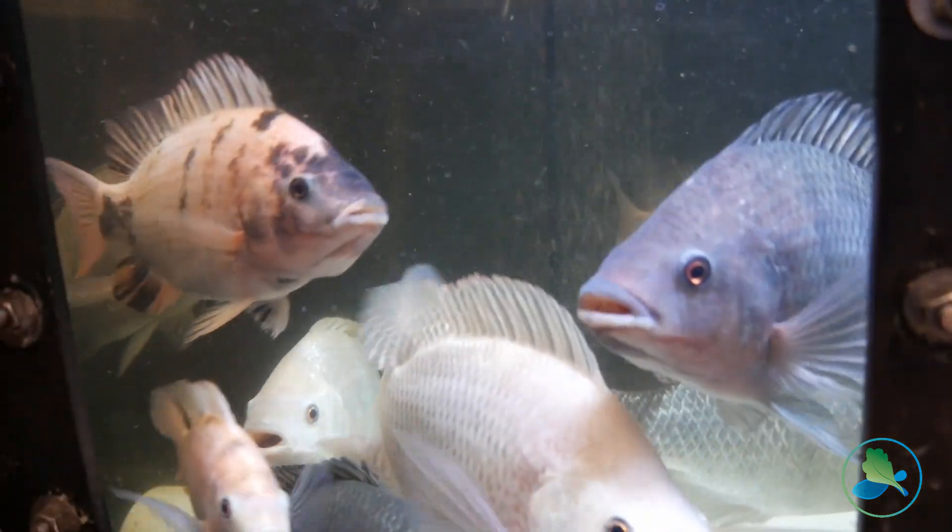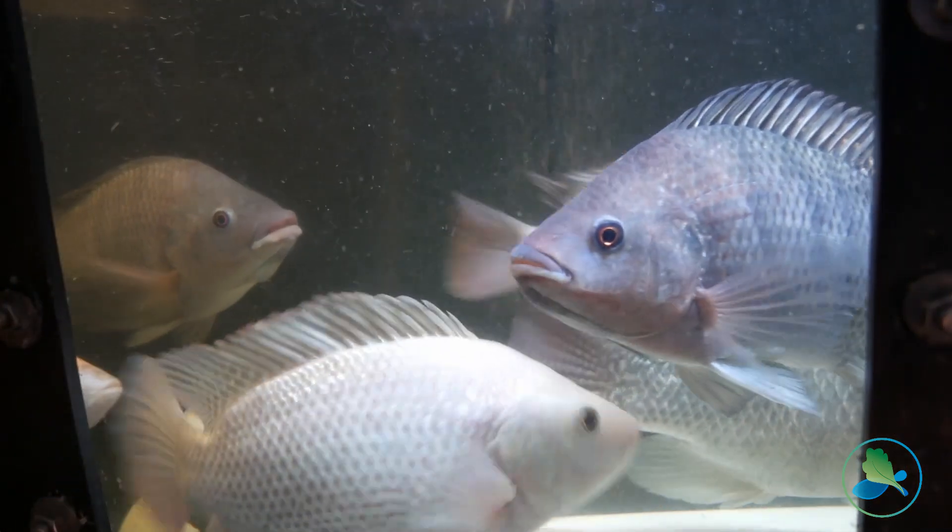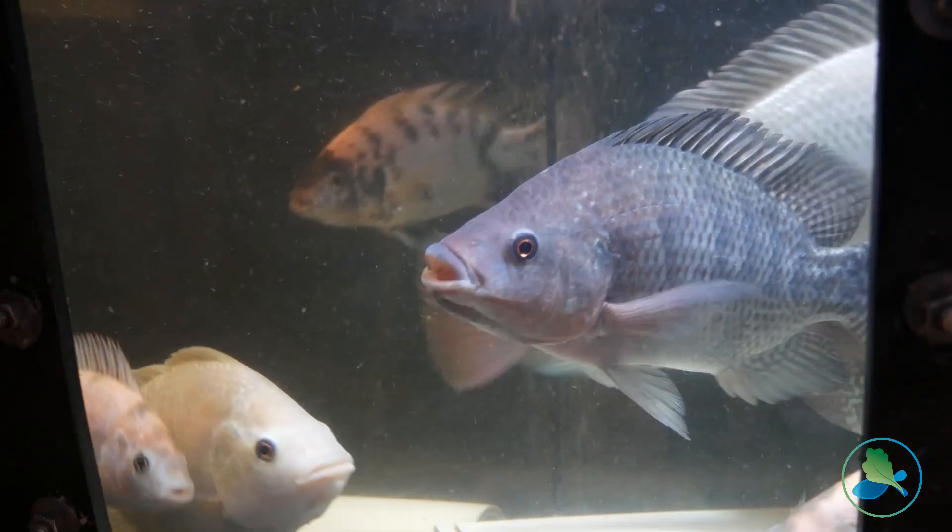Because if your fish are healthy, happy, and not stressed out, you're going to have great quality plants and a really well-balanced system.